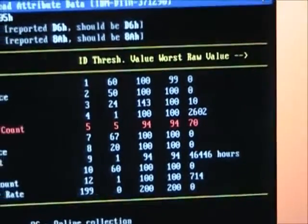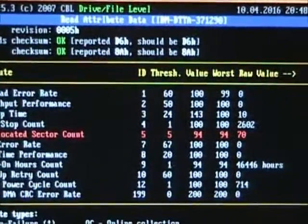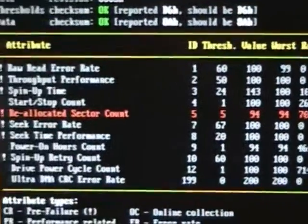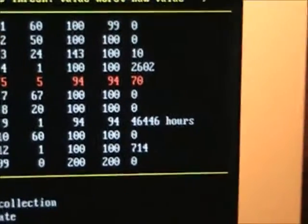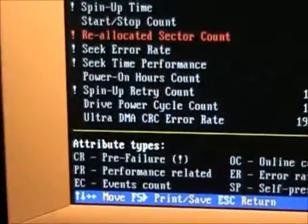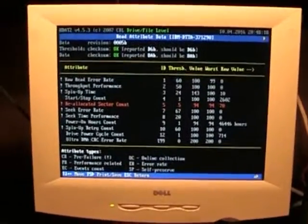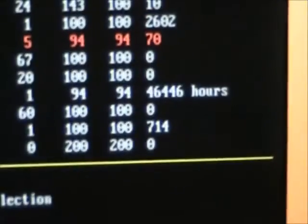As you can see, the reallocated sector count is at 70. Start/stop count is at 2602, which is actually kind of low — we used to leave this thing running all the time. Raw read error rate decreased, but that happened years ago. Spin-up time tends to fluctuate a bit due to the bearings. Notice the power-on hours count: 46,446 hours, which is about five years and a little over four months. The drive cycle power count is relatively low at 714.